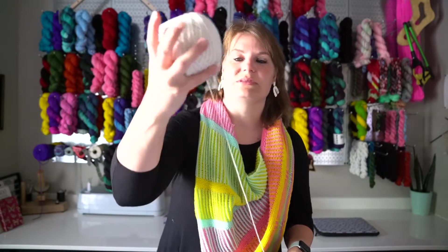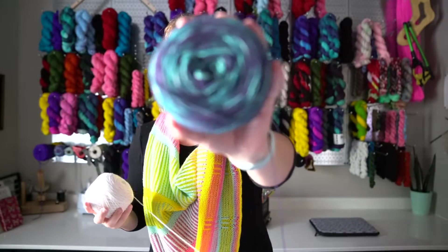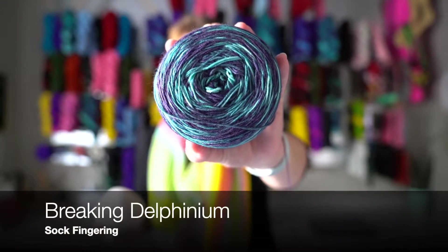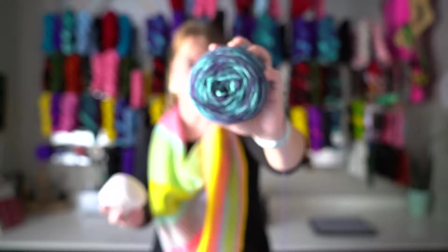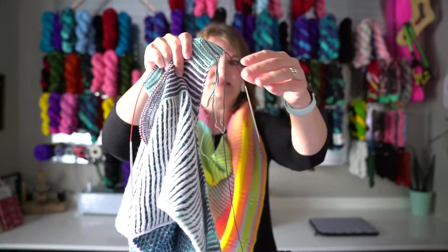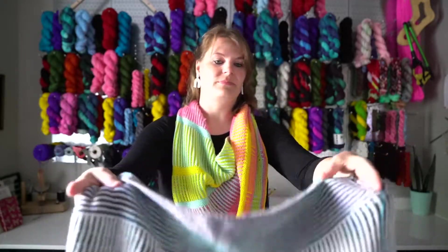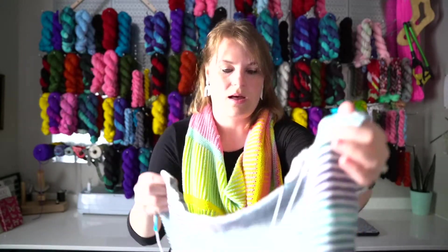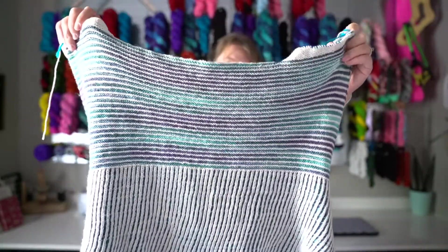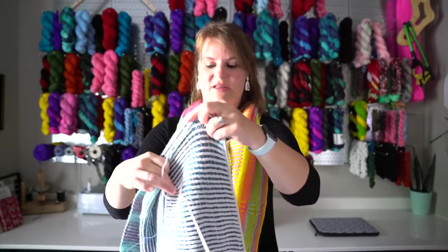I'm using Lily of the Valley, which is the white, and then I'm using Breaking Delphinium, which is gorgeous purples and blues. I joined my second skeins right here on the back panel. I actually knit the whole bottom and the whole front panel on just two skeins, and then I joined the second skein. So I'll definitely have leftovers, but again it's in sock fingering, so I can make socks.